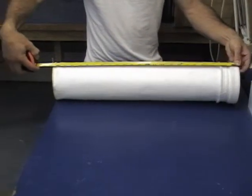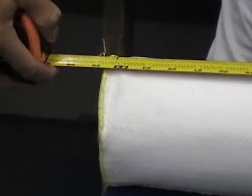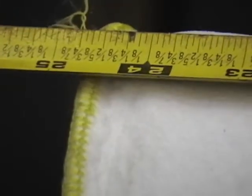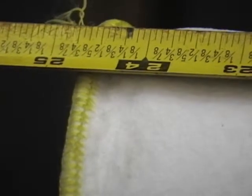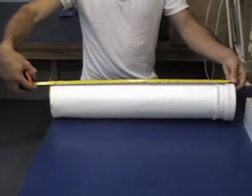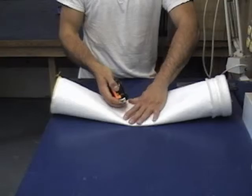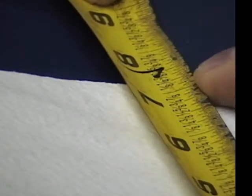The first thing is to measure the length of the filter bag. We usually have people measure it from the top of the filter to the inside of the sewing or serging on the bottom of the bag. Notice this one's about 24 and a half inches. That's pretty standard for a 24 inch bag. Normally, filter bags are manufactured about a half inch longer than the cage.